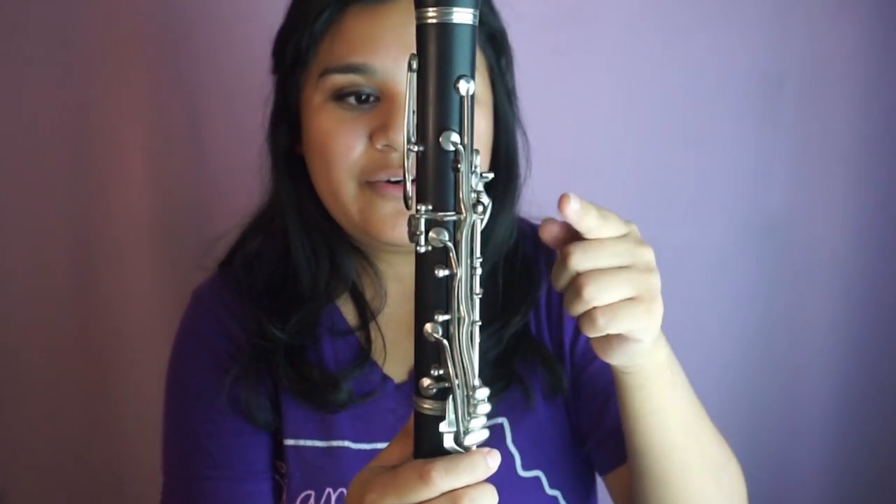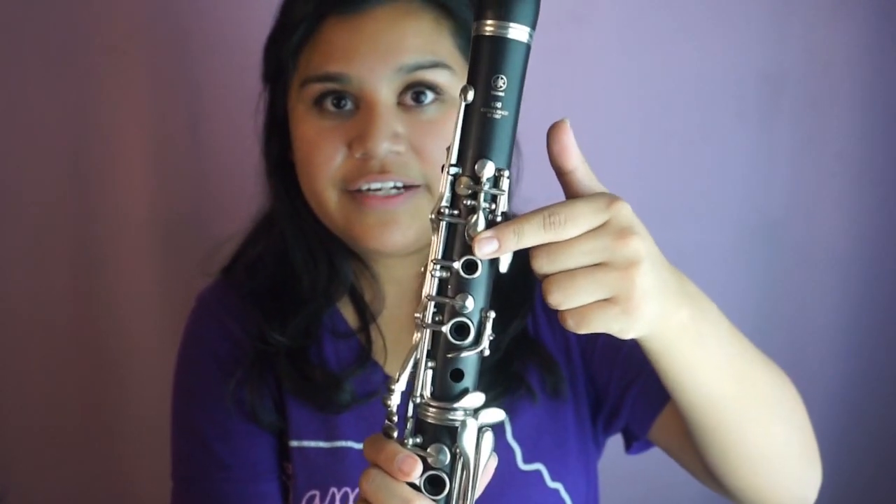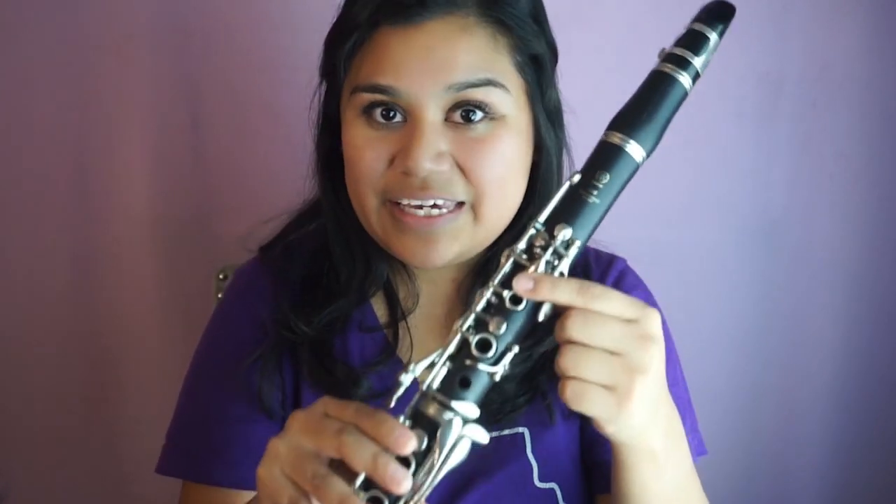Lastly, we're playing the octave B-flat. We still have our finger down on A, and we add the register key — both keys are pressed down at the same time. This is the octave B-flat.